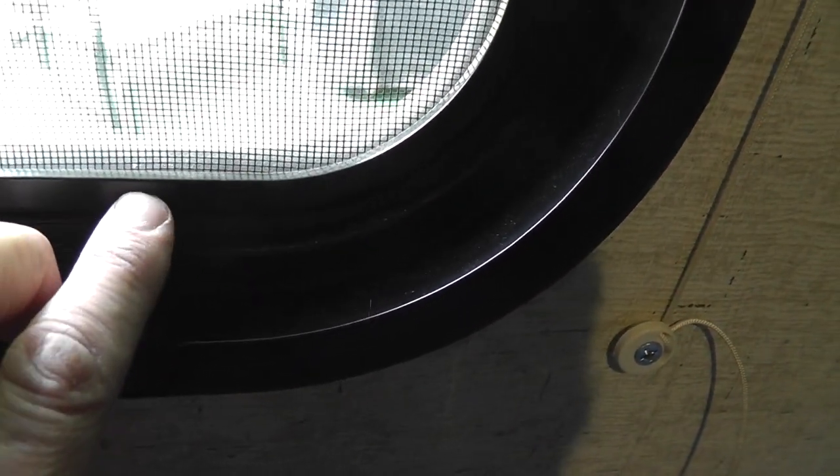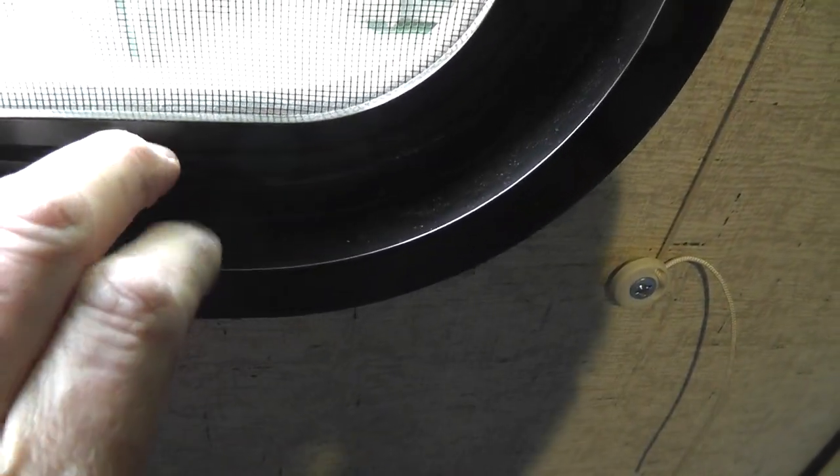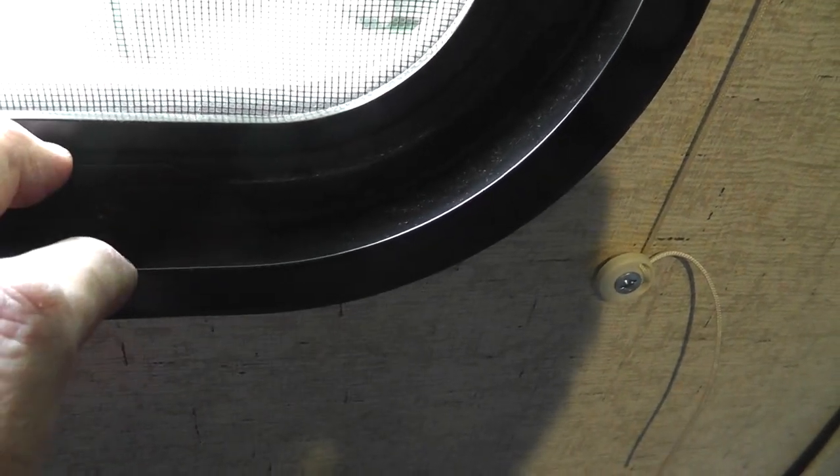Then you'll see there's a hard plastic piece down here at the bottom. It's cut usually at an angle right here. If you try to push it, it's going to make it smaller. So you're going to have to pull it. It's hard as hell to pull — you may have to get a screwdriver.